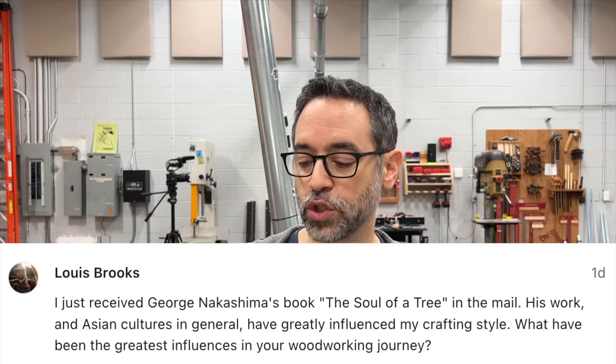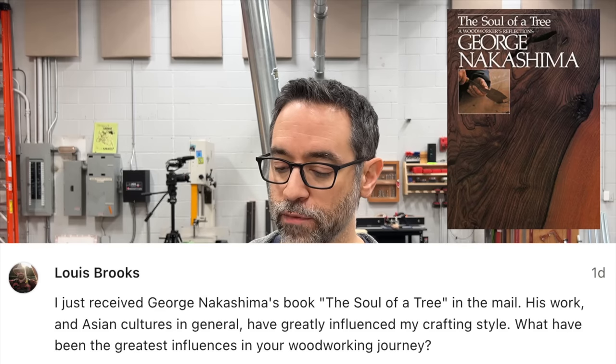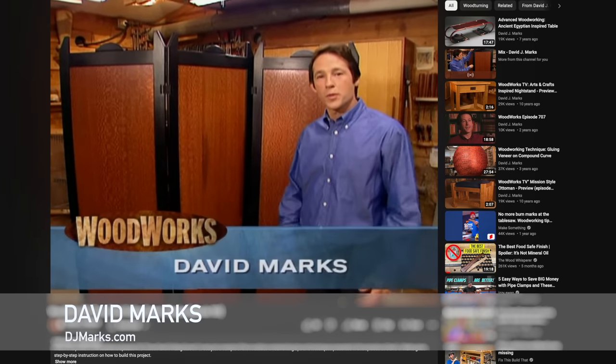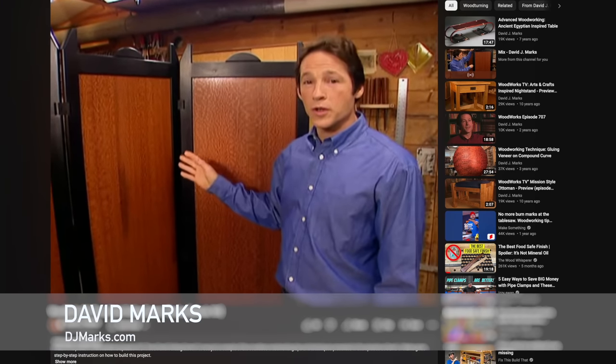Lewis wrote in saying he just received George Nakashima's book The Soul of a Tree, and that Asian cultures have greatly influenced his crafting style. He asked what the greatest influences in my woodworking journey have been. I'm right there with him — Nakashima's work and a lot of Asian furniture is very inspiring and finds its way into my work. Many of you probably know I'm heavily influenced by David Marks — absolutely awesome guy and great furniture maker. I had the great opportunity to work with him for a short time. Check out his old Woodworks episodes and his website. Greene and Greene furniture is also another big influence.